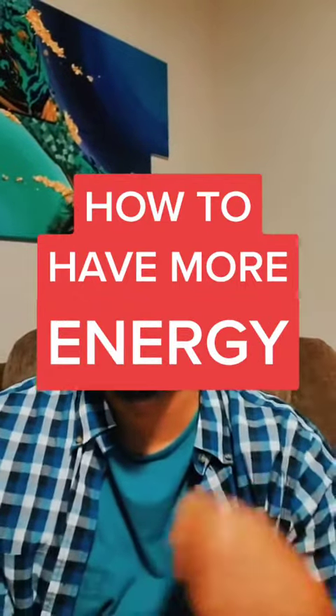Rock with me for a minute because we are going deep in this video. If you are someone who feels like you do not have enough energy, or you need more energy, or want the amount of energy that you had when you were a kid, then pay attention to this video. We all have energy reservoirs.